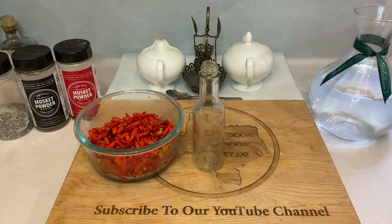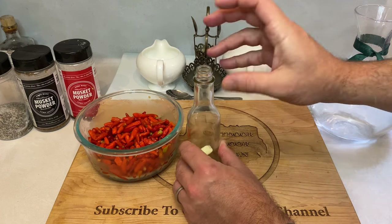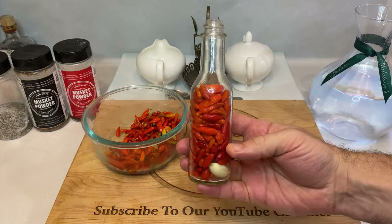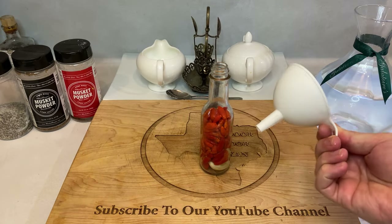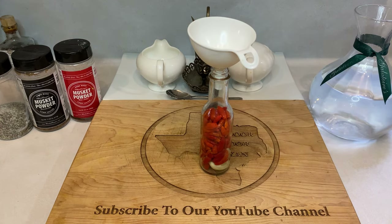The first ingredient to go into the bottle is two crushed cloves of garlic. Next, fill the bottle up to its neck with peppers and really make sure you're packing them in. After the peppers, it's best to get a funnel involved to minimize mess. If you don't have one handy, you can always put together a makeshift one by rolling up a sheet of paper and inserting it into the neck of your bottle.